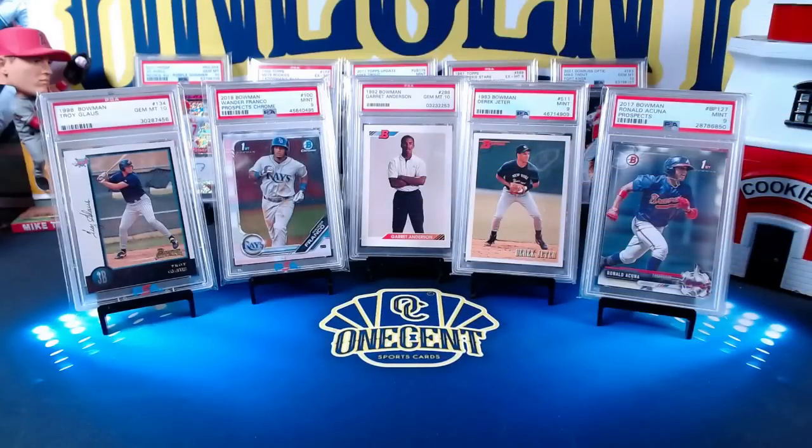Hey everyone, welcome back to One Cent Sports Cards YouTube channel. I'm back with another set guide and review, and this is one of my favorite ones to do every year. It is 2022 Bowman Baseball time. Obviously it's a super expensive set, but it's also super collectible — so is it worth the price? Who should we be buying into when we buy into breaks? I'm going to break it all down in this often imitated, never duplicated One Cent Sports Cards 2022 Bowman Baseball set guide and review.